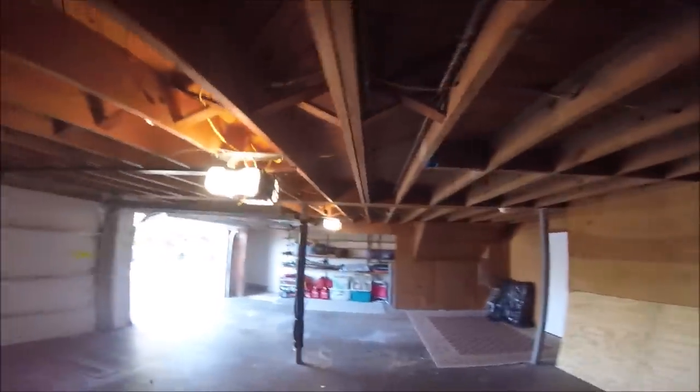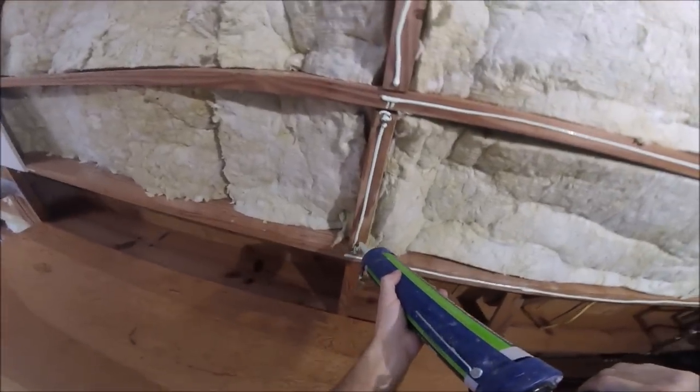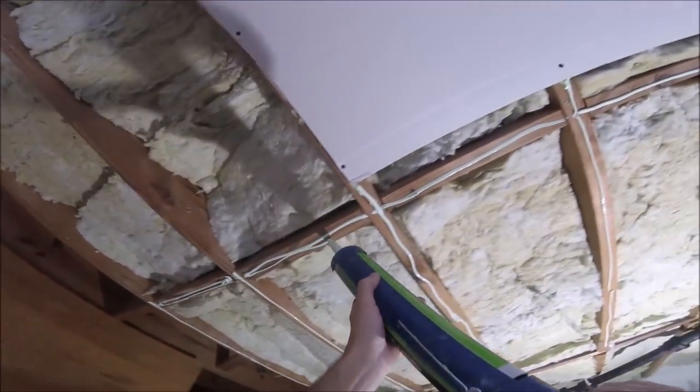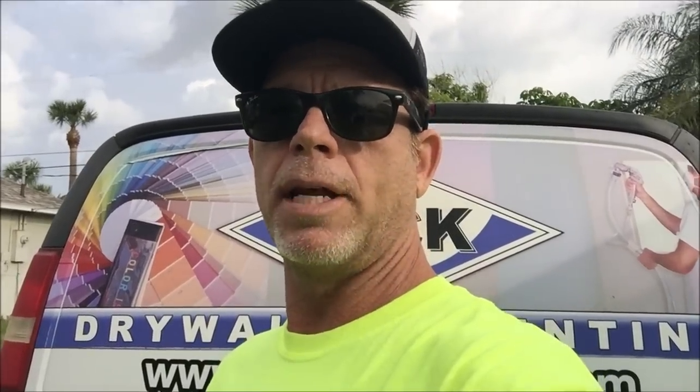If you stick around to the end of the video I'll give you some quick tips on using the green glue products on wood framing before adding drywall. If you're new to the channel, my name is Paul and I've been a drywall and painting contractor for over 20 years.